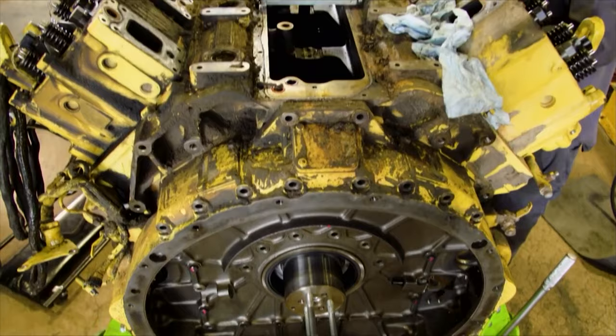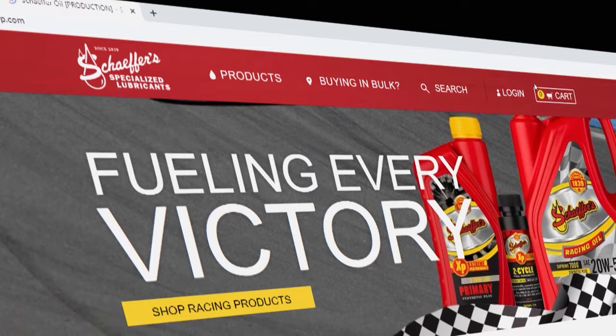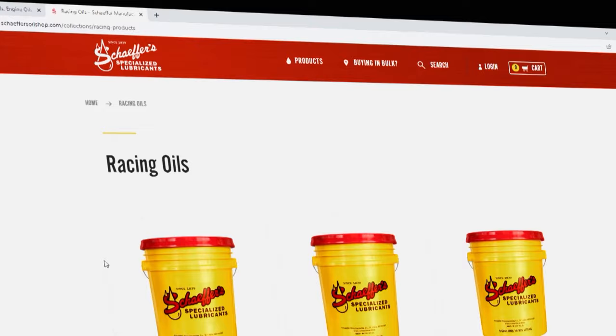There are several ways to get Schaefer products: visit schaeferoil.com and click Buy Now for smaller quantities like case goods and 5-gallon buckets; go direct through a factory representative for 55-gallon drums and totes; or find a local retailer — and if your retailer doesn't carry Schaefer products, have them give Schaefer a call.